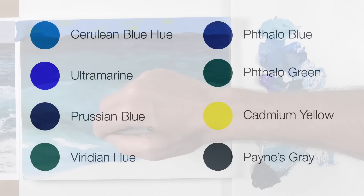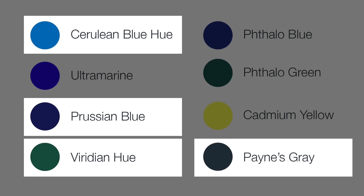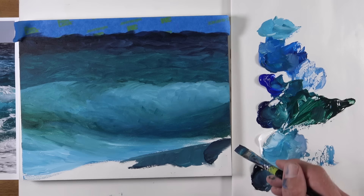While discussing variations of color, it's a good idea to review the colors we're using for this painting. We've already used cerulean blue, ultramarine, prussian blue, the viridian hue, and Payne's gray in developing the sky and waves. For the majority of the waves we're using a mixture of cerulean blue hue, prussian blue, viridian hue, and Payne's gray. That's going to change a little bit — we're going to use a different mixture when we get deeper in the painting to create a brighter teal or turquoise color.